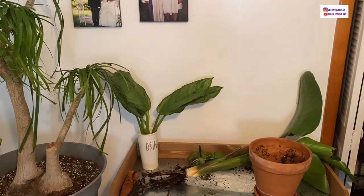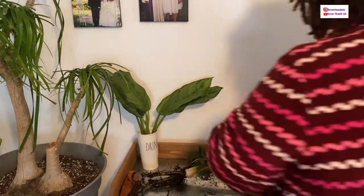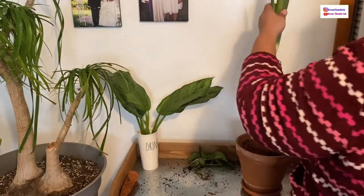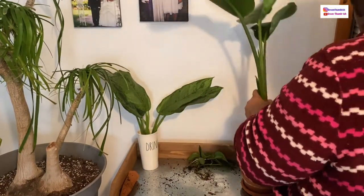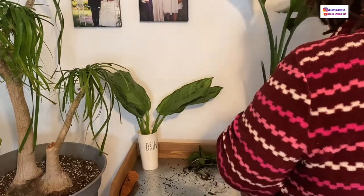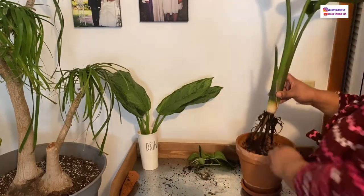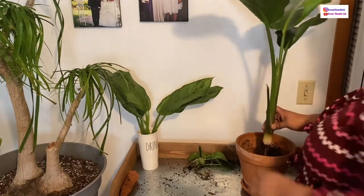Now that I have everything cleared away and all the old soil out, I'm going to start getting the pot ready. You're going to put a couple inches of soil at the bottom of the pot before you set the plant in. Here you can see I'm making sure I have enough soil at the bottom so that the plant is sitting at the height it needs to, and that it's not too deep down in the pot — you don't want your plant too far down.